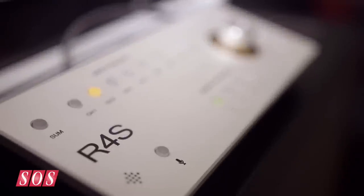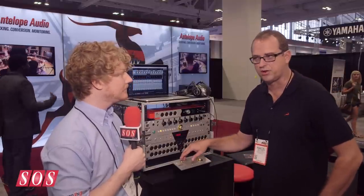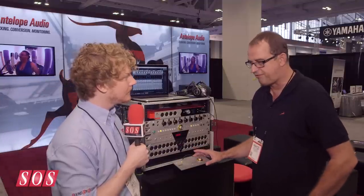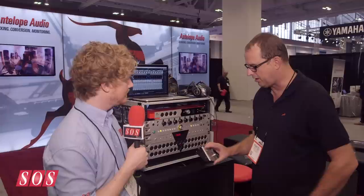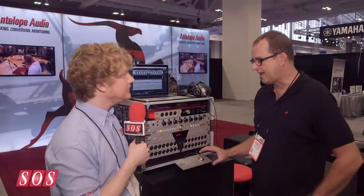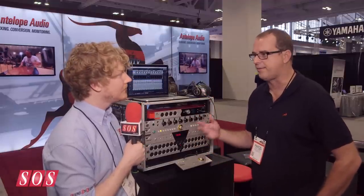You have all of your inputs, and we also added an extra sub button. You can even do your trim controls — there's that offset trim. All of this can be run from the unit itself. It's a really responsive, fast unit that gives you excellent high-quality remote control for the Satori. It's $300 and optional, so you can add it as an accessory. Existing owners can add it, or new owners can buy them together.